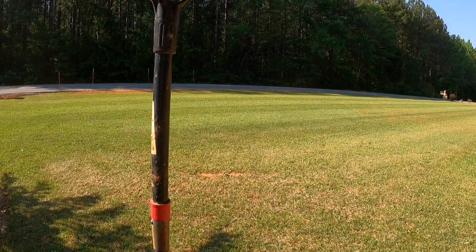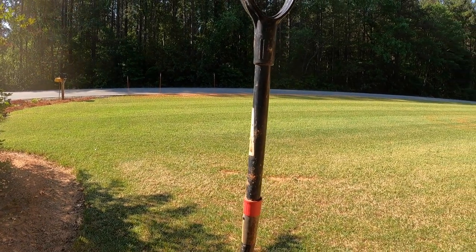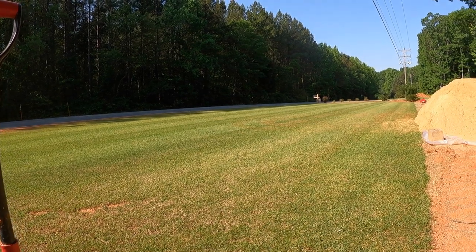Should be ready for some sand leveling later this week — I just have to mow and aerate the day of. Appreciate y'all watching. If you have any questions or comments, let me know, and I should have a sand leveling video up pretty soon.